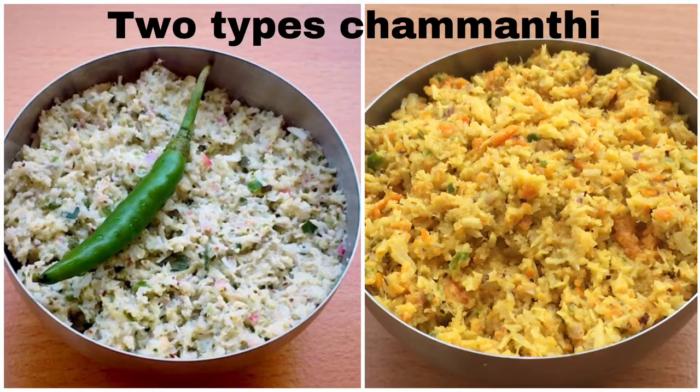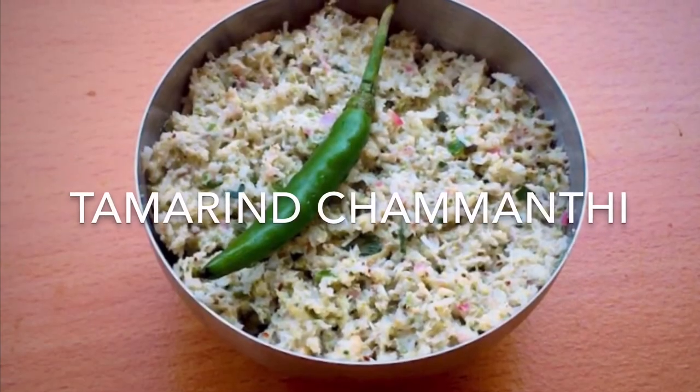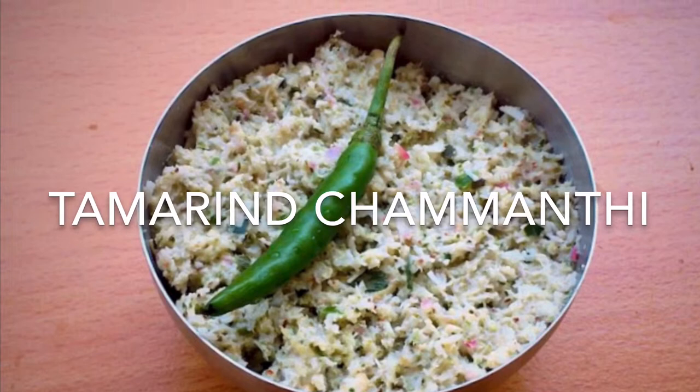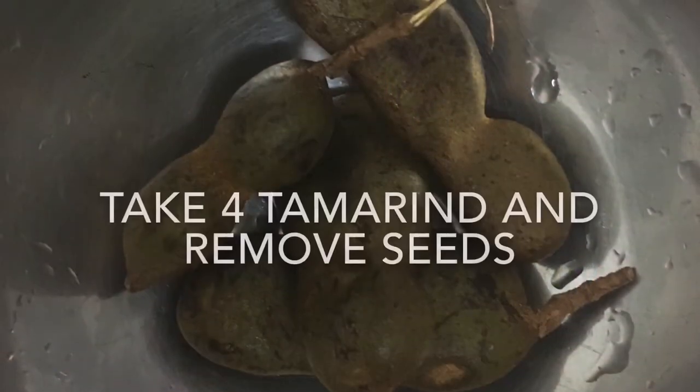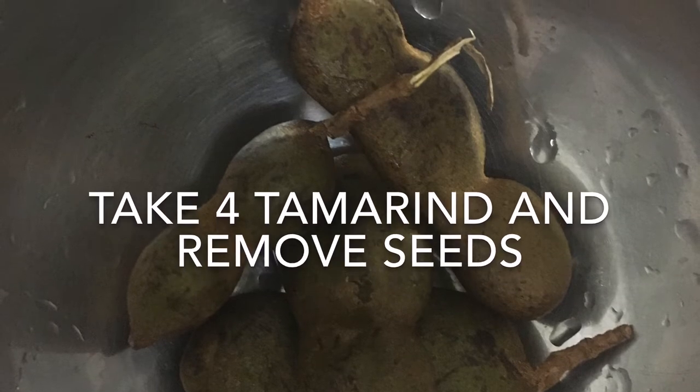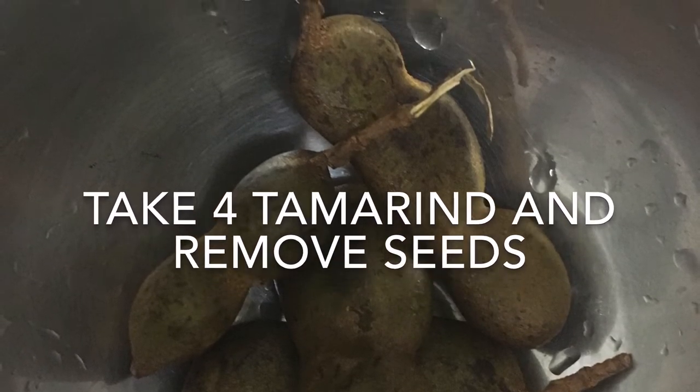Hello everyone, let's get started. We are going to make two of these dishes. Let's go to the dishes — we have to make a lot of dishes. I have 4 dishes and I've got a lot of dishes.